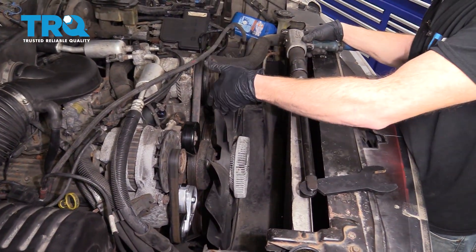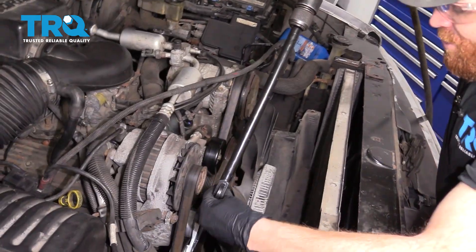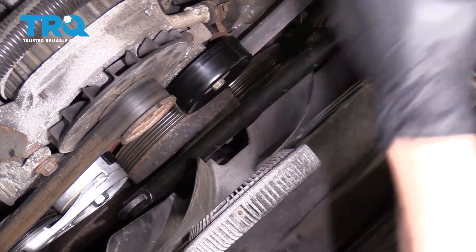The next thing we need to do is remove the fan clutch. To do that, it's going to be easiest with a tool that looks a lot like this. Essentially, what I want to do is just get it on the nut side — which is the backside — and then I'm going to turn this counterclockwise to break it free.